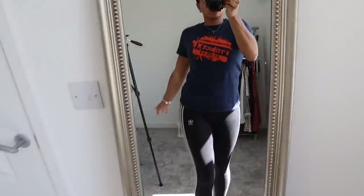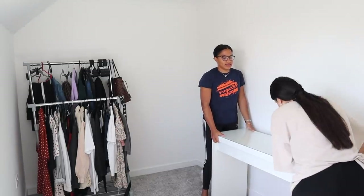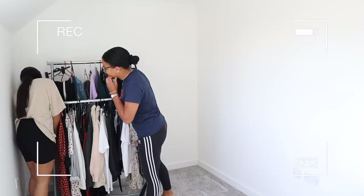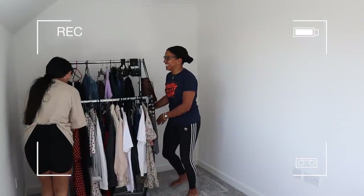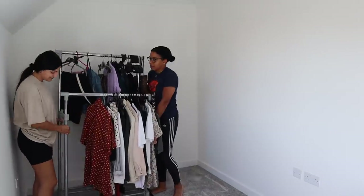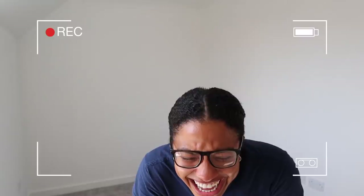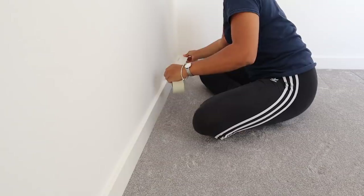This is a new build house so we're starting off with a clean slate, which is always nice, and as always when starting a room makeover we cleared the space and moved everything outside. I always have the best time when she's around — we just get each other's humour.